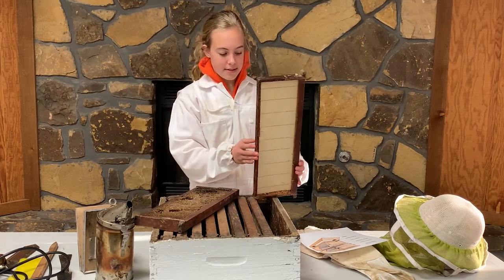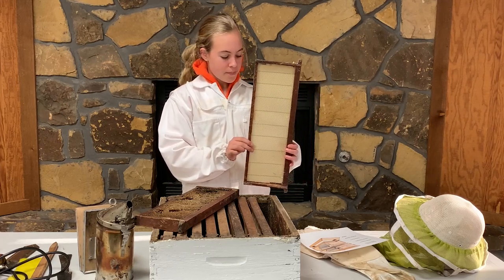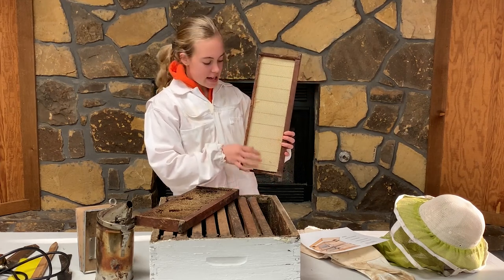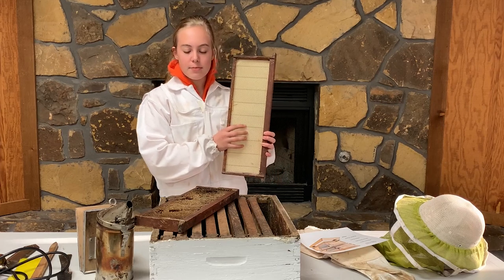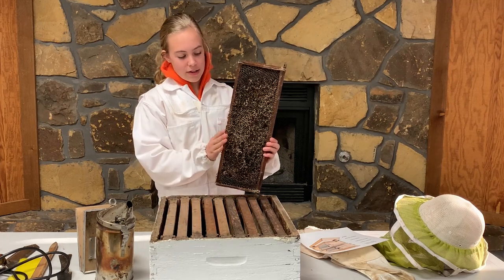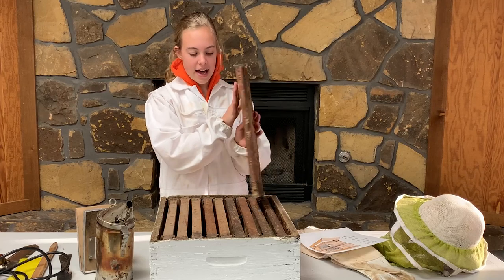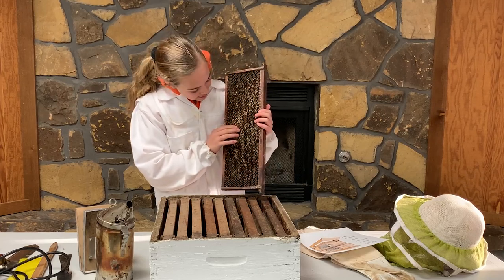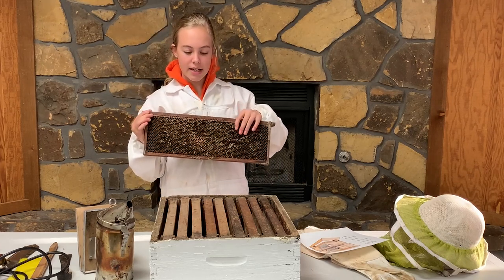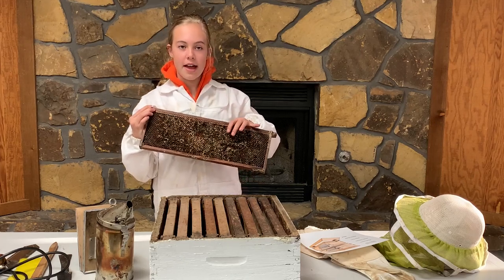This is a real super. Inside supers are frames — there are about 10 frames per standard super. This is what one looks like when you put it in: just the foundation before the bees draw their wax on it. And this is what one looks like once they have drawn their wax on it — it's like that on both sides. This is the honeycomb, and in some spots it's darker because there was no queen excluder on this hive and the queen got up in there and laid her eggs.